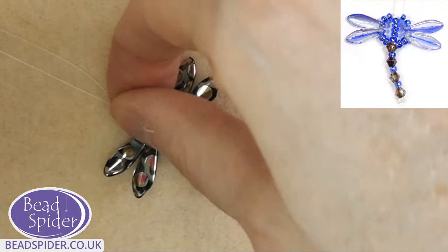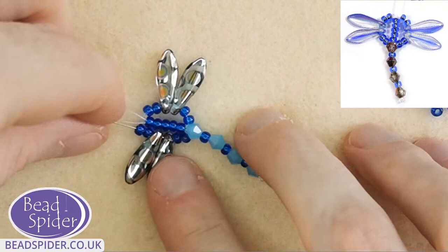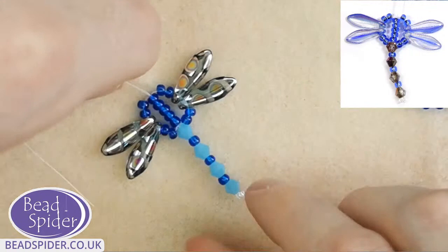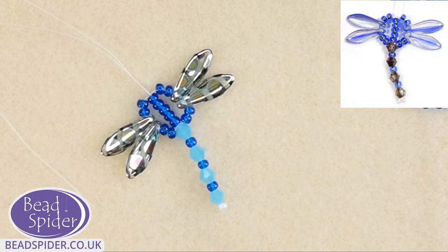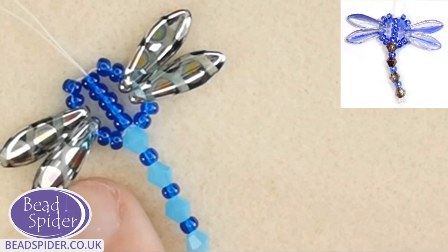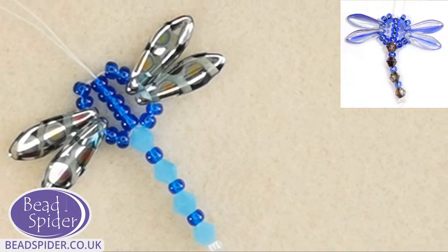That is looking good — nice and firm and lovely. And there we go — strong dragonfly ready for usage. Marsha says she loves the wings, and Monica thinks it's a very cute dragonfly. I really like these wings. There is a beautiful blue hue to these beads — they're not completely clear. They've got this lovely blue that matches quite nicely with the bicone — like a very pale version of the same blue. That is what he's looking like so far.